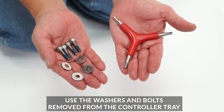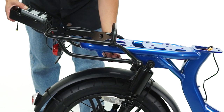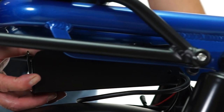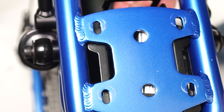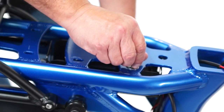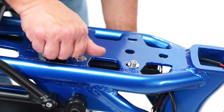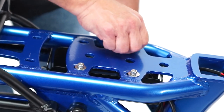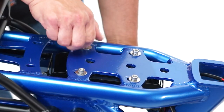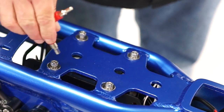Before installing the controller tray, locate the washers, bolts, and the tri-tool. Place one washer on each of the four bolts. Slide the tray under the bike, line up the holes on the bike with the holes on the tray, place the bolts through the holes on the frame, and begin to tighten by hand so the tray stays in place. Fully tighten each bolt with the five millimeter side of the tri-Allen tool until snug.